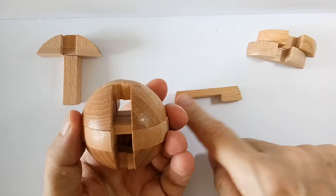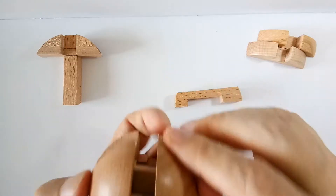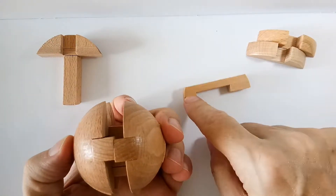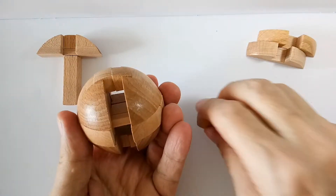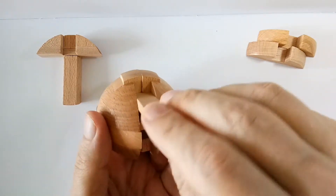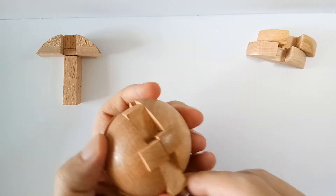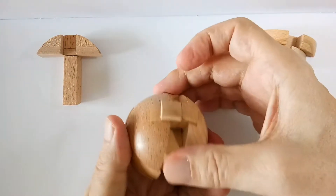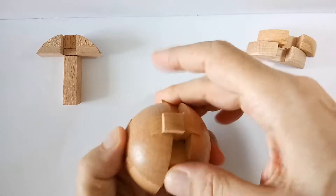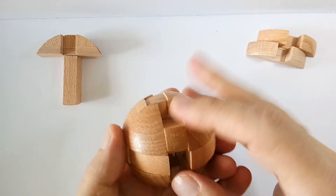Next we'll need the uneven bridge. Take the piece with the small edge and stick it in like so. Here at this point, if the puzzle is new, it might be a little bit difficult. But don't force it — gently does it.